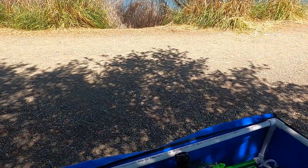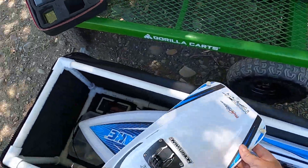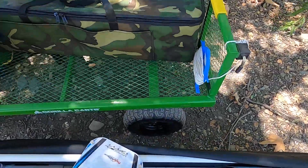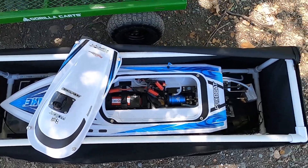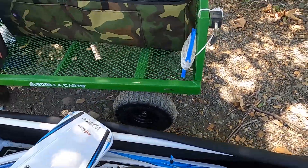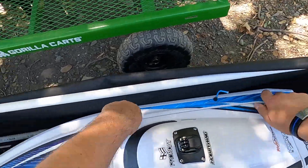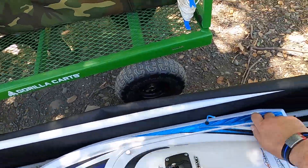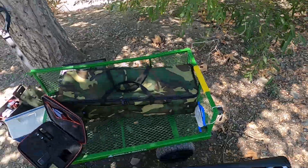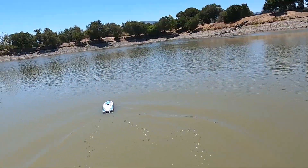Now for the third part of the Shockwave rescue boat trials. Got the Sonic Wake here. Already got the battery in — 6S. Checking left, right, prop. And while we're at it, might as well give her a little test.